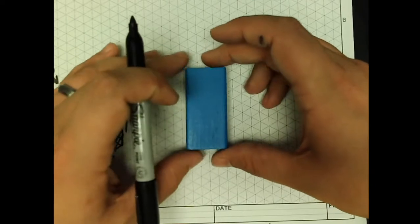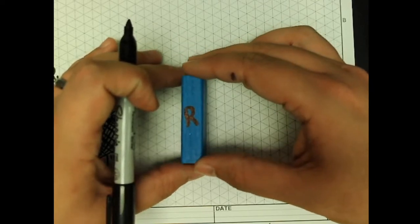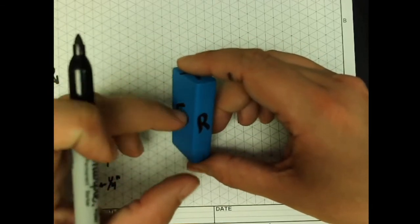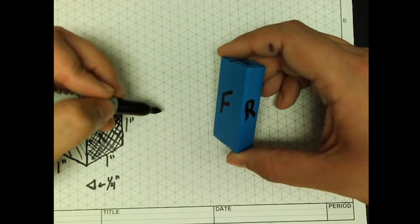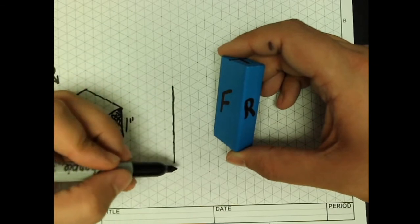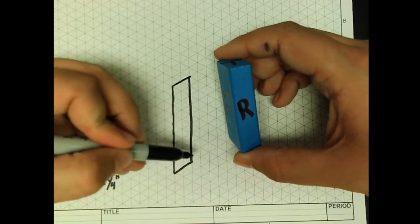Now how would we do this next part — the rectangular prism? We need to figure out what the front side is. I would consider this front piece to be the front because it has more detail than the right side and definitely more than the top. So this is front, this is right, and this is top. I've already measured this: it's two and a quarter inches down, so we measure down nine squares. And the depth here is going to be half an inch. Our right side is already finished.